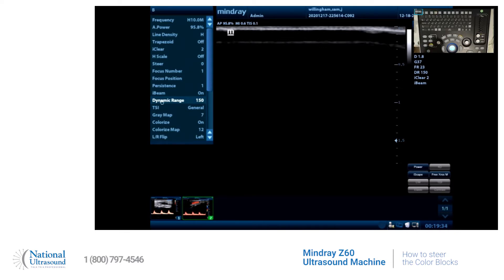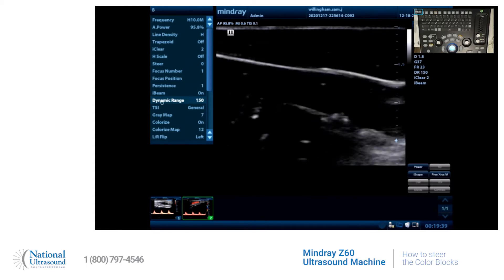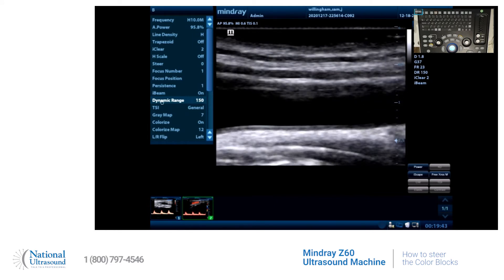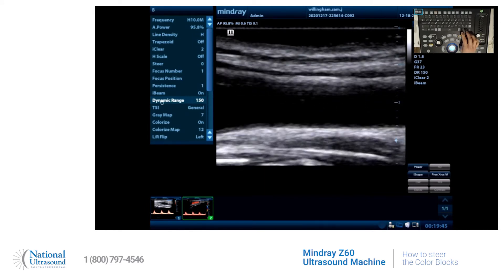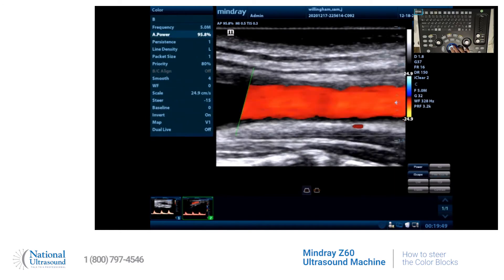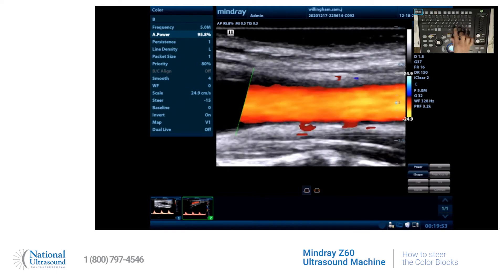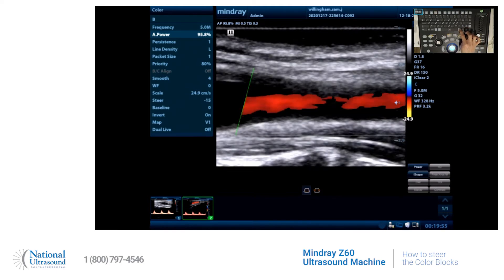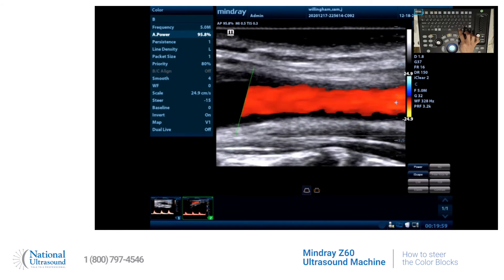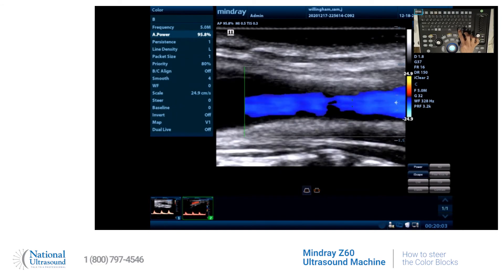First we're going to get our picture. Once we have our picture, the way you see your color box — if you look here on the screen, the button that says steer — you have three choices: negative 15, 15, and zero.